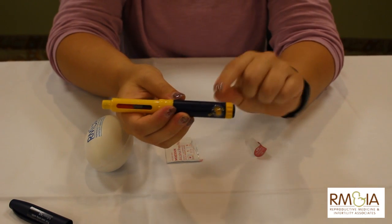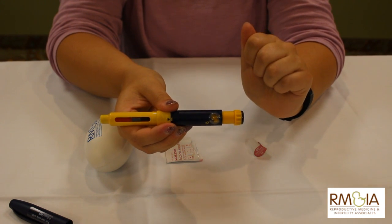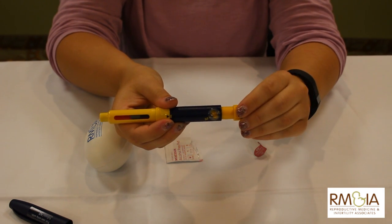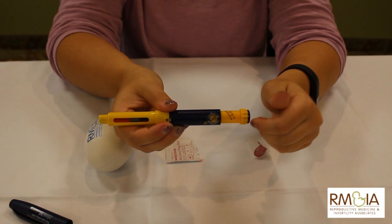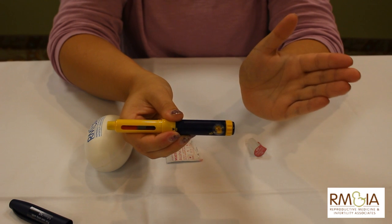Now you're going to look through the view and dial up to the amount of medication we tell you to. If you accidentally dial too far, the pen does not let you reverse, so we're going to go out the entire way and start over.